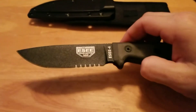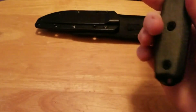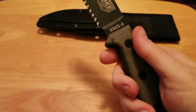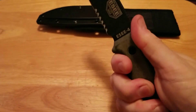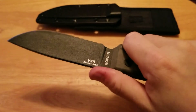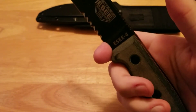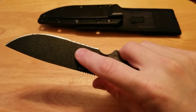Now to the knife. Full flat grind, four inch blade, partially serrated. Medium profile with a nice pommel. Gray micarta handles that are contoured nicely for a very comfortable fit in the hand — it feels good. Nice jimping, as you can see, and a finger choil, which is also blade relief for assisting with sharpening of the blade.